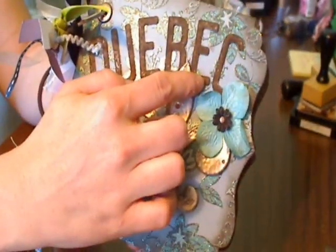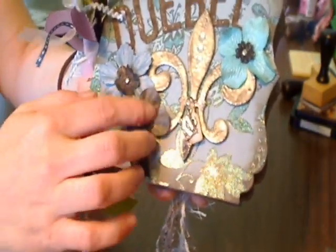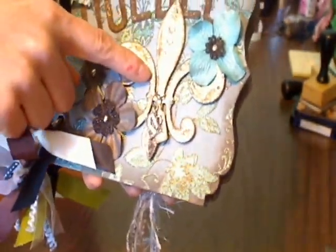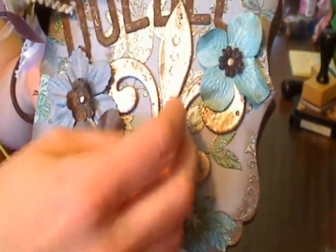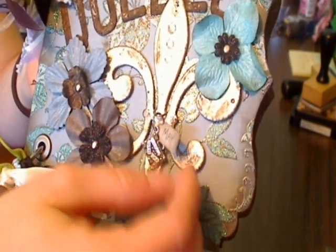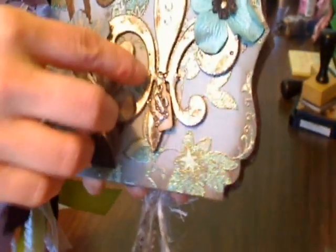The Quebec word is cut out of grunge board, and there's Prima flowers. I also have some flowers that I got at Michael's in the wedding section — they have black glitter in them with brads in the center. I die-cut a fleur-de-lis and used Platinum Beauty on it. I have a little charm with a suitcase on it, and then put the date, May 2010, on a little jewelry tag punched out with a Stampin' Up punch. I added some bling and distressed the edges with walnut stain.